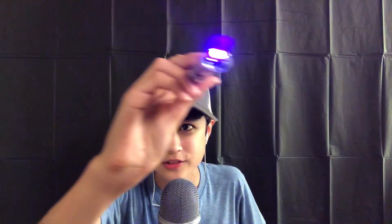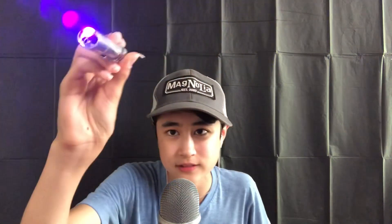Next, I have this laser and I'm just going to do some more eyesight testing. So you're just going to follow the laser, okay? Follow the light, follow the light, follow the light, keep following, keep following. Nice, nice.